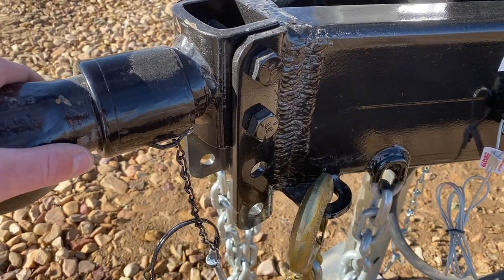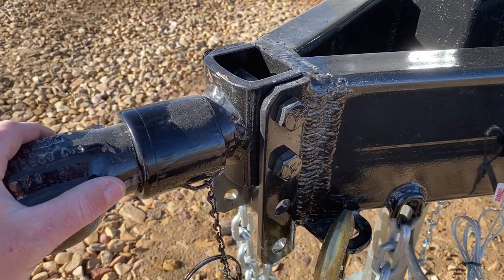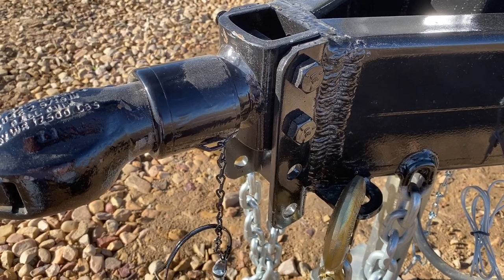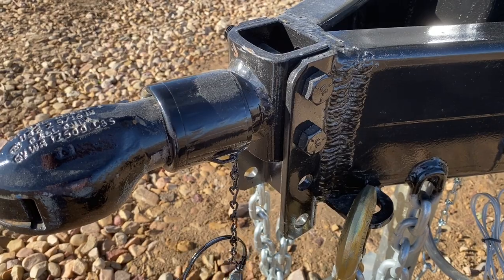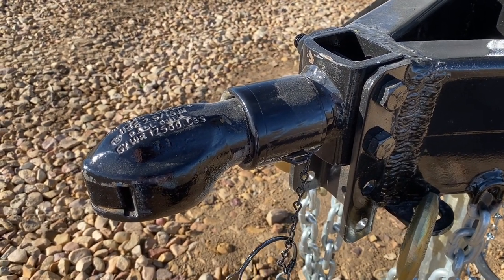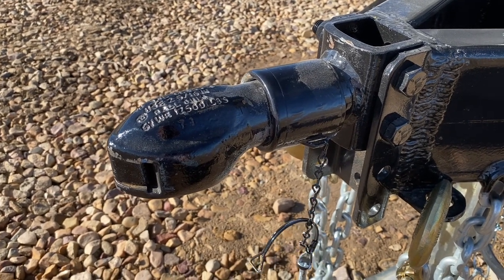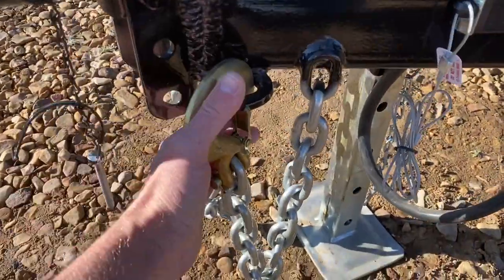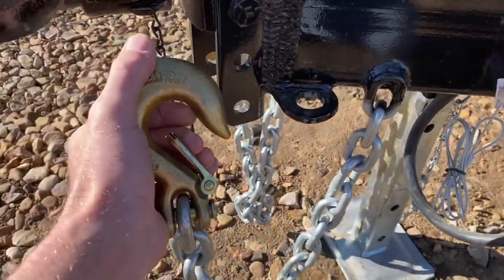This is an adjustable coupler. Usually when you come to get it, or if we ship it, I'll set this up so it's set up perfectly for your truck's ride height to where it tows well. If you get an equalizer hitch, it also has the ability to be adjusted, so we can really fine-tune the tow characteristics of your camp. Then you have your tow chains — they're super heavy duty — with hooks to keep them up out of the mud and snow.